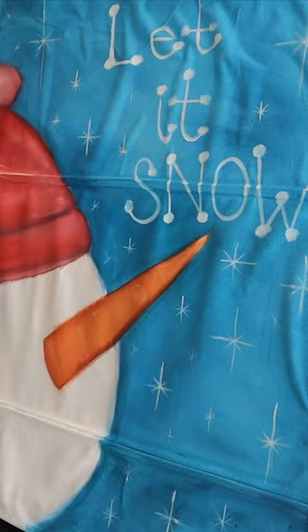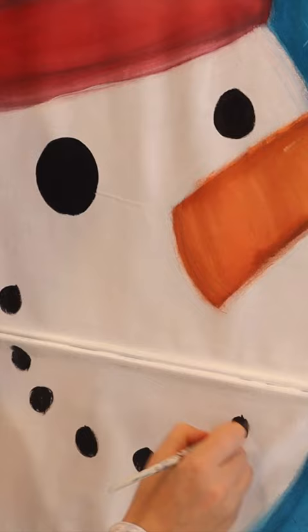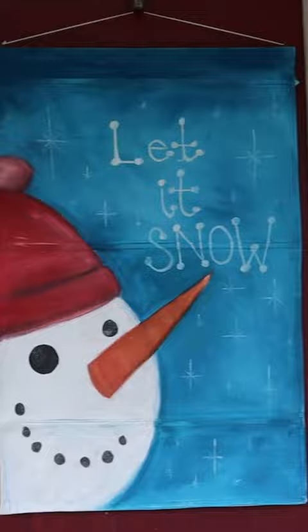Then I added some cute stars, a cheery merry little quote to fit the theme, sprinkled some silver glitter, added some string for hanging, and voila! A fresh glittery and colorful wall art creation that is perfect for hanging on my door to greet my guests.